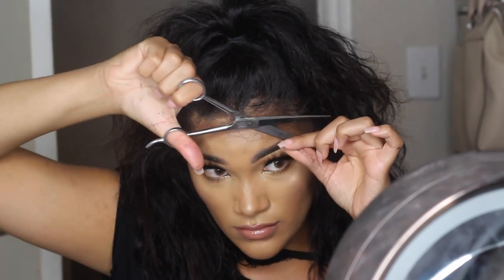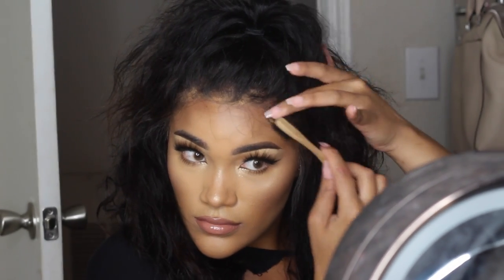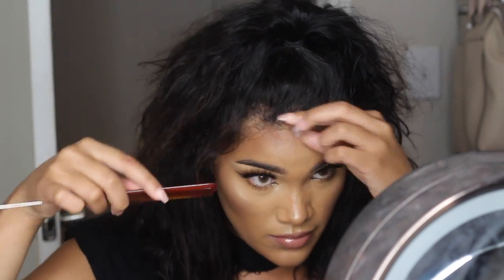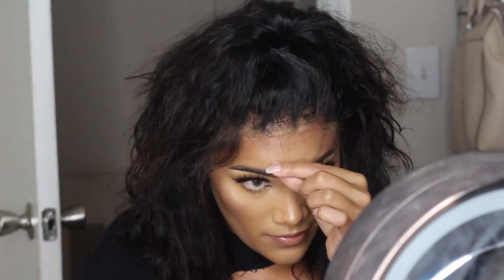That is pretty much how I got my hair like this. It was super easy — just take your time practicing and customizing your wigs and you will get it. I hope this helped you guys. I love you so much. I'll have all of the wig information down below. Don't forget to rate, comment, and subscribe. See you guys in my next one. Bye!